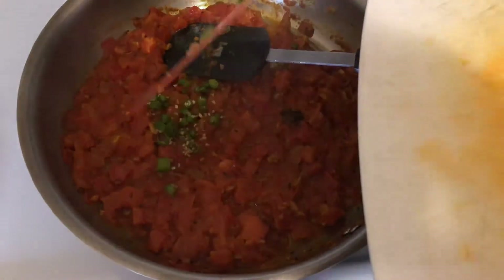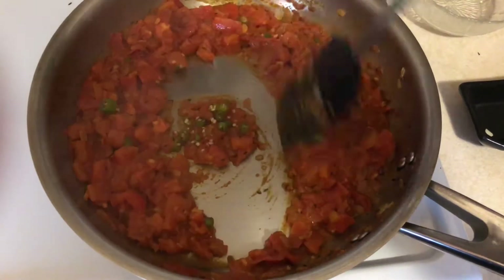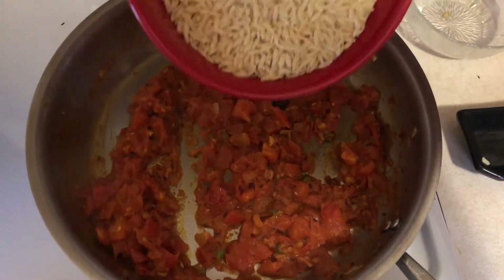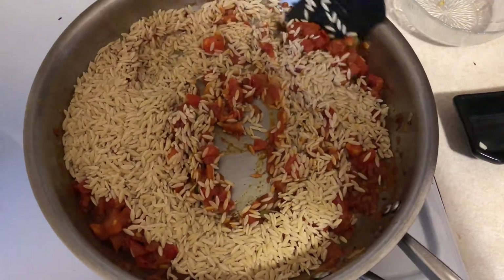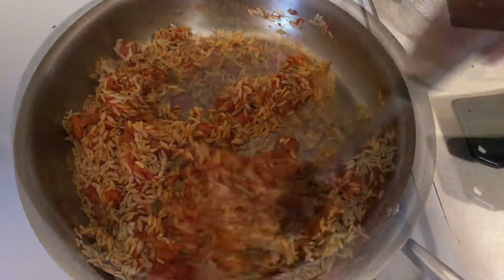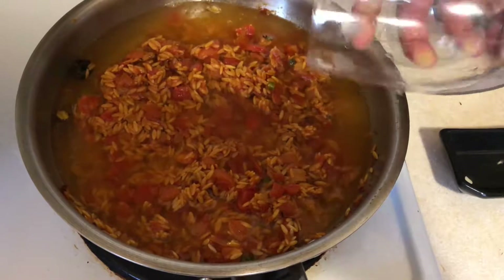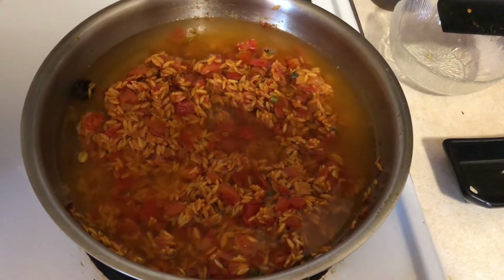I'm gonna add in some freshly chopped chilies for some extra heat and a bite. Give this a nice mix. This mixture is almost ready for the next stage. The mixture has become a little dry now, so I'm gonna add in my orzo pasta right about now, mix it, and cook it for about one minute dry until it gets slightly toasted. Then I'm gonna add in hot water and bring it up to a boil. The pasta is gonna cook in that delicious spicy tomato broth which we've just created, and all that flavor is gonna go inside our pasta.